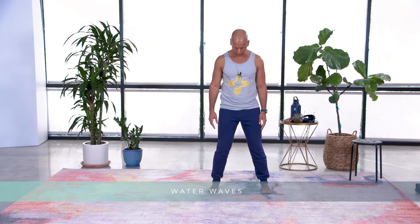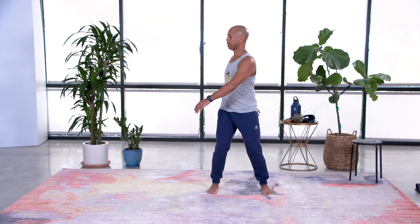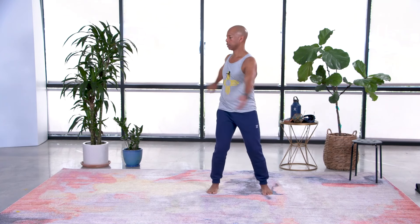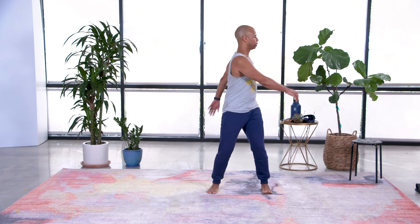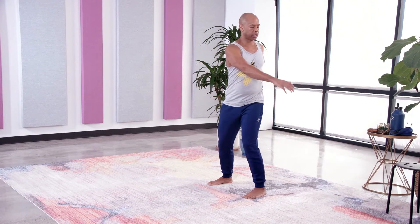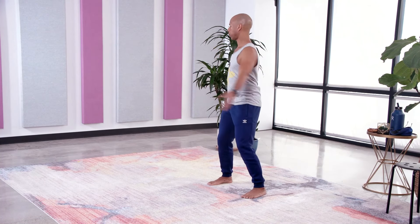So our legs are shoulder width apart, knees soften, long spine, and you're gonna turn from your hips and your waist to the right and the left, and just allow your arms to spiral around you. Turning from the center of your body, just allowing the arms to move around you.